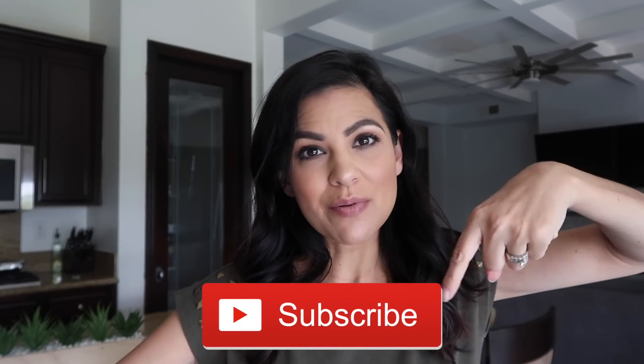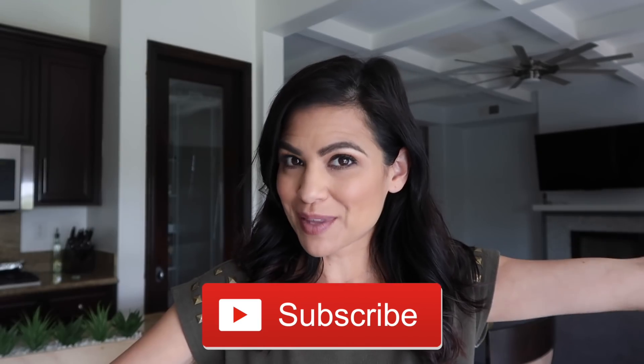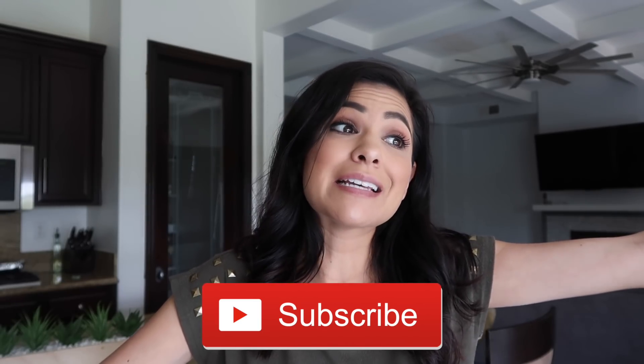Hey you guys, welcome back to my channel! If you guys are new, my name is Kimberly and welcome to Style Mom Mixo. My channel is all about making mom life a little bit easier. Whether you are a mom or not, this applies to you — push that red button below and join my family here at Style Mom Mixo, because we like to have fun here.